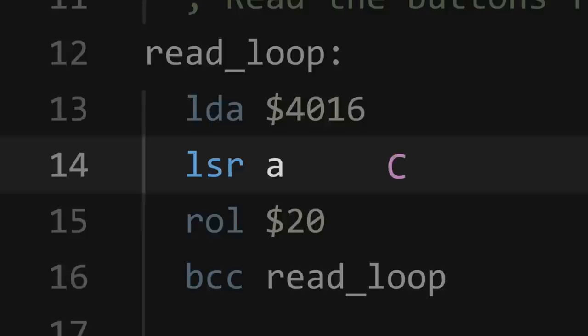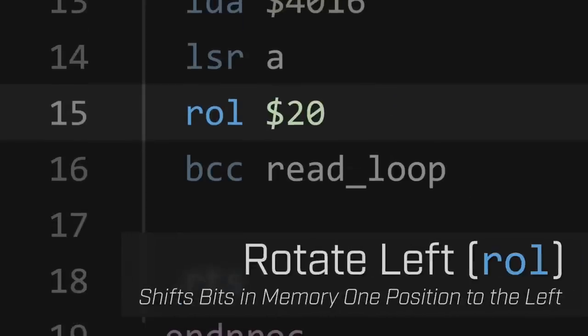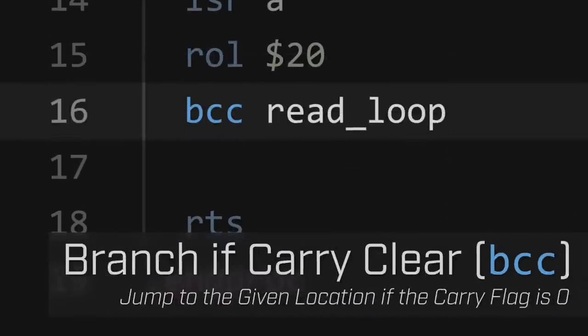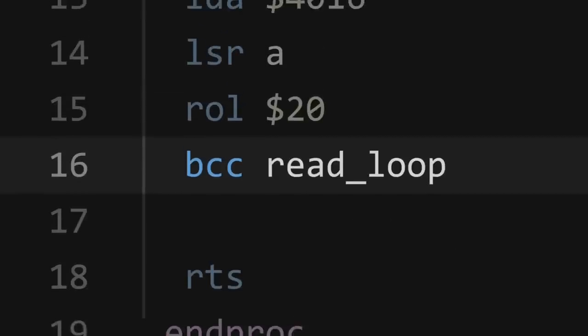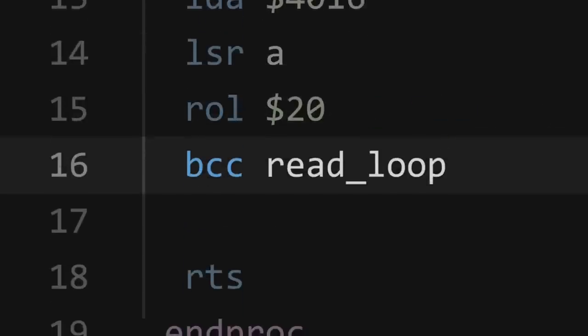Line 14 uses an instruction called LSR, or logical shift right, to place the first bit of the accumulator into the processor's carry flag. The carry flag is a special type of memory located in the processor itself that can either be set to a value of 0 or 1 by various instructions. If you want to learn more about it, I suggest watching the second part of my 6502 assembly crash course. Now that the bit is in the carry flag, the program can use the ROL, or rotate left, instruction to shift it into the procedure's output memory. ROL is a special instruction that shifts each bit at a memory location one position to the left, placing the current carry flag value into the rightmost bit of the data and replacing the carry with the value that got pushed off the end. The last instruction on line 16 is BCC, or branch if carry clear, which allows us to change the flow of the program depending on the carry flag's current value. If the flag is equal to 0, the program will jump to the read_loop label; if it equals 1, the procedure will proceed to the next instruction.